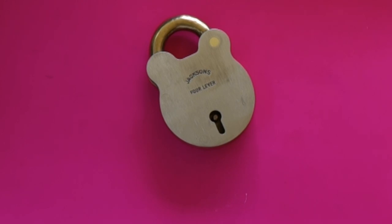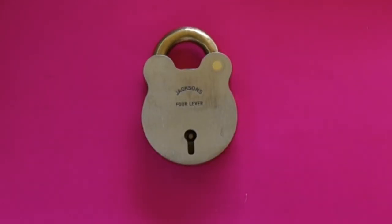Welcome to another video from Dr. Lock. You want to see something sexy as far as padlocks go? That would be that bad boy — a four-lever Jackson old-fashioned padlock.